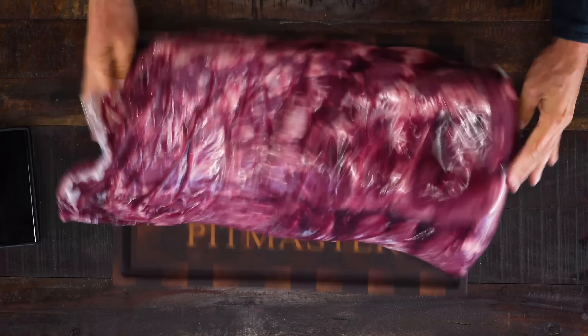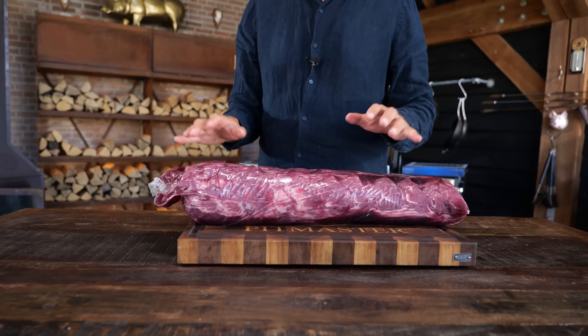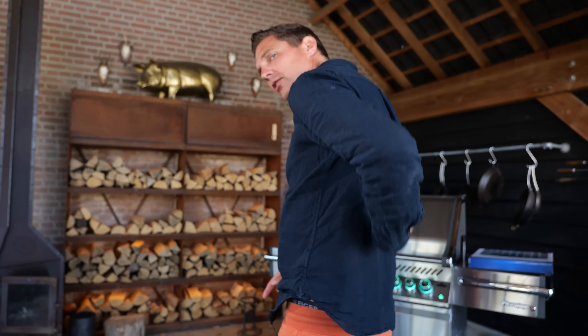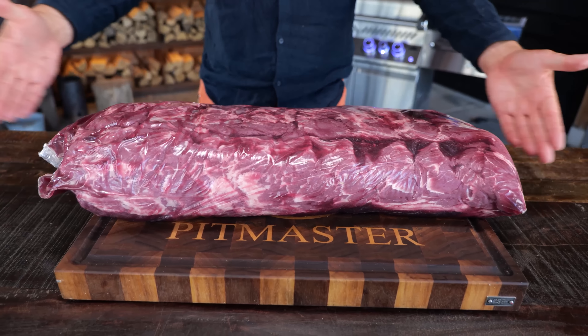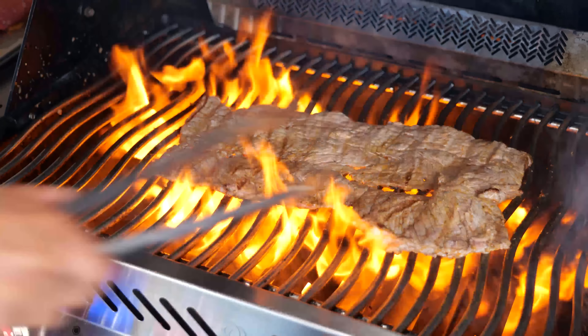I ordered this piece especially for you, because this is the ribeye and the New York strip connected together. For people that don't know, the back of the cow — right there where humans have this muscle — you just turn around and pinch your back, that's where the muscles sit, where the New York strip and the ribeye come from. Through the whole length of the back of the cow you're going to find this, a lot longer of course, but this is the essence. And we're going to turn it into something new.